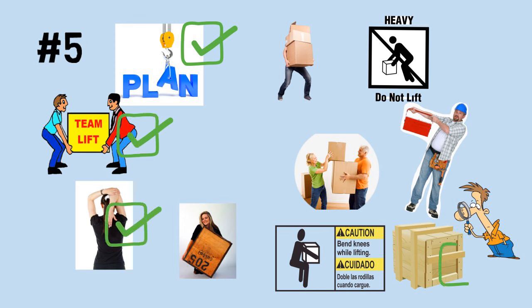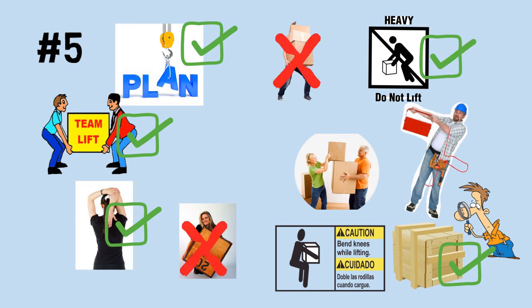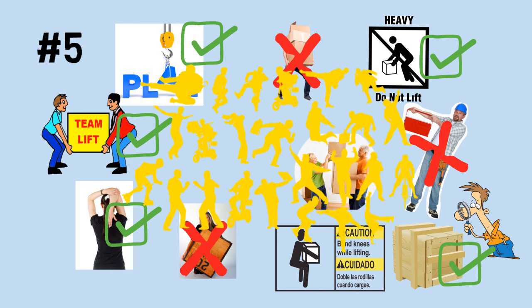It doesn't matter where you are — lifting or moving something, a box at work, a piece of furniture at home, putting a bag of groceries into your car — all can cause tiny tears and traumas to your spine if done incorrectly. Follow safe lifting rules for your whole life and you will have a healthy back for a lifetime.